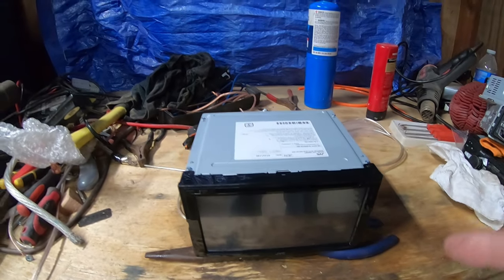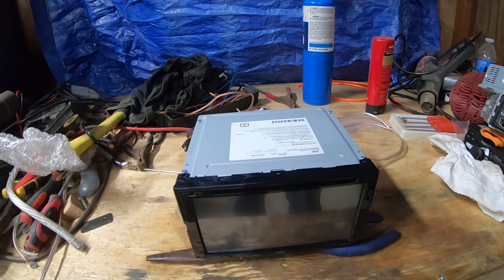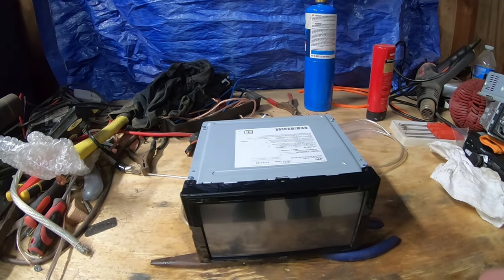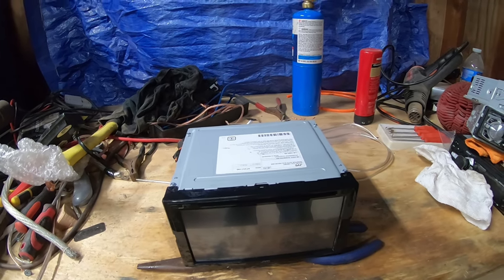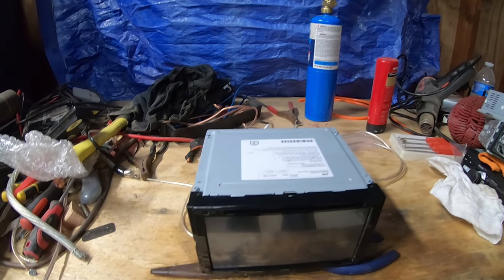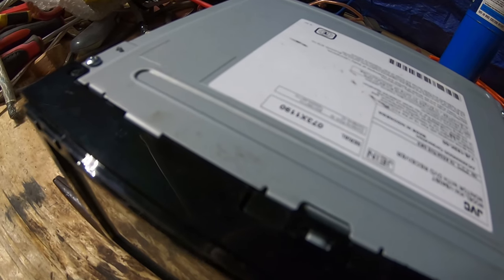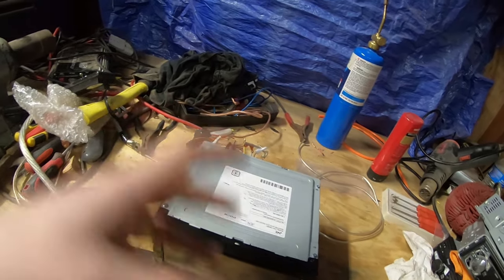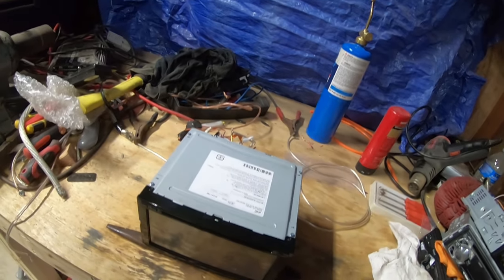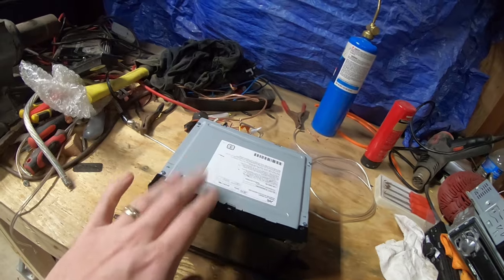Anyway, we have the new JVC that I just picked up today, so bear with me on some of the features while I go through it. I just wanted to show you guys this before you buy it, because that's what I do — I jump on YouTube and check out other guys' reviews. This is the new JVC KWV 840BT. I'll put all the specifications down in the description so you don't have to go look at Crutchfield or Sonic Electronics, along with a clickable Amazon link if you want to buy it brand new.